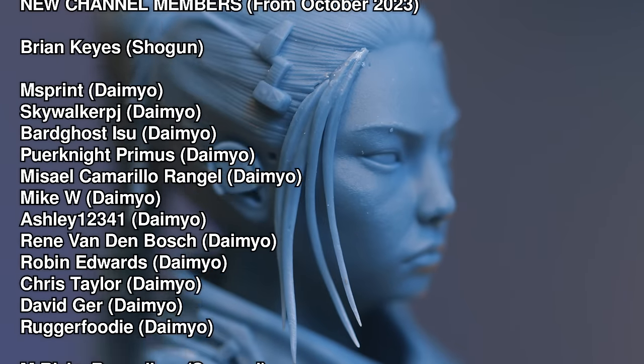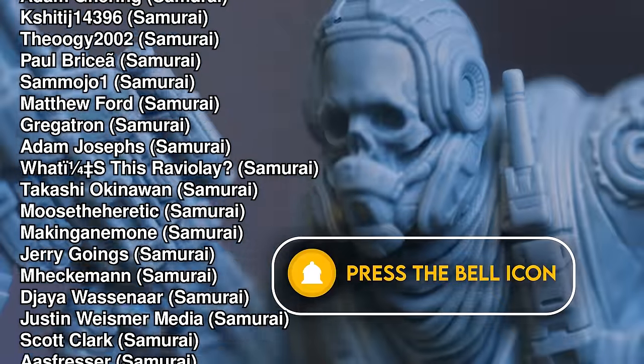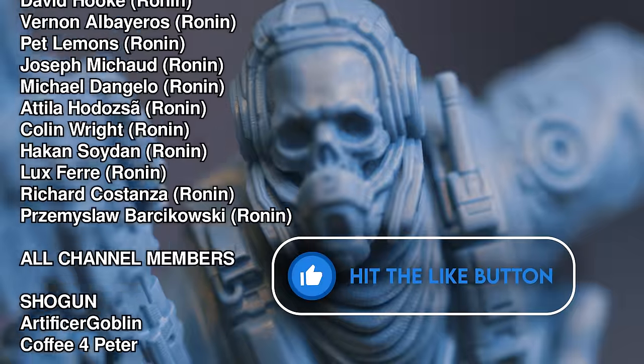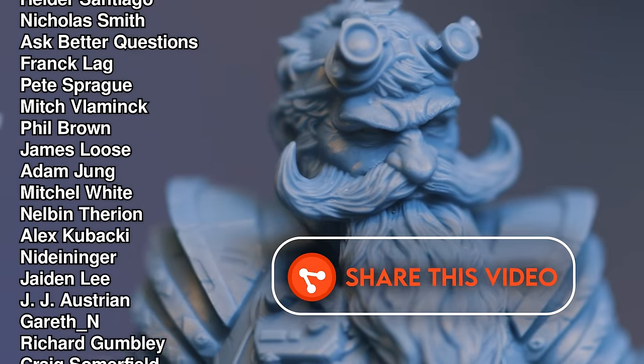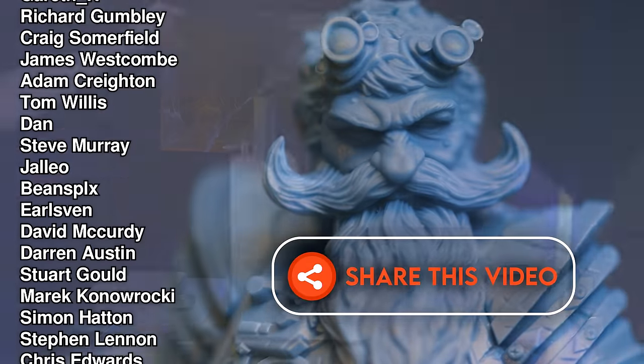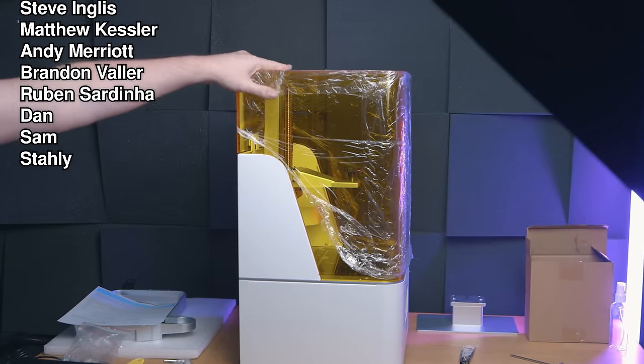If you want the features it actually has, definitely go buy it — just please don't buy it because you think 14K is automatically better than 12K or even 8K. Thanks for watching, and thanks to our members who make these videos possible — they get priority comment replies, exclusive update videos, and their name in the credits. If this video was helpful, fun, or educational, please hit Like, drop a comment, and subscribe. Until next time — Fauxhammer out.